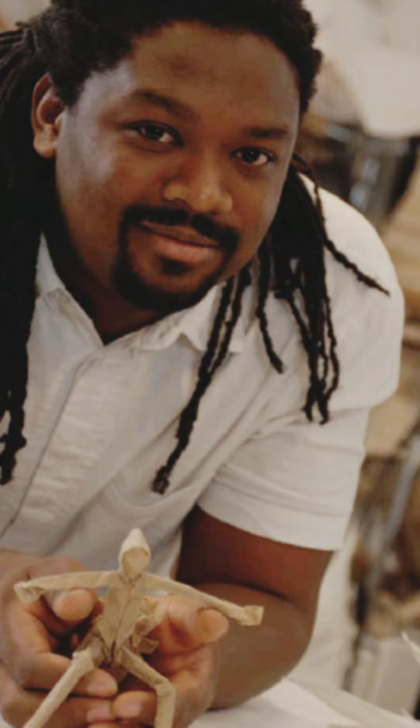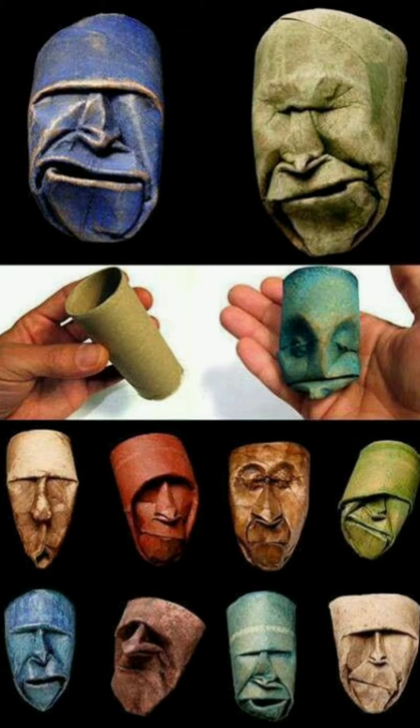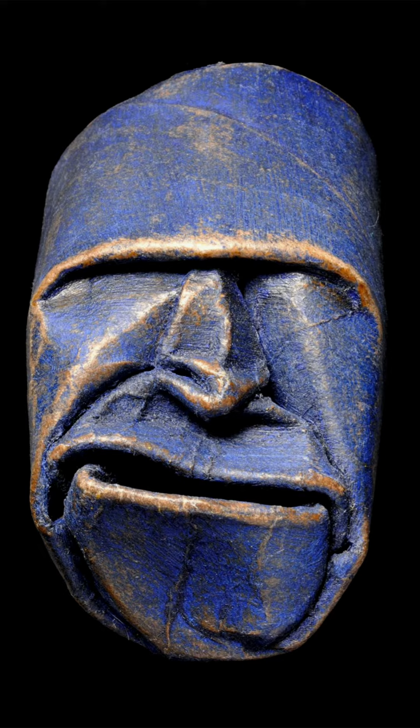Junior Fritz Jaquette is a paper artist from the country of Haiti. Some of his most well-known works are made of recycled materials. Can you guess what he uses to create these face sculptures?